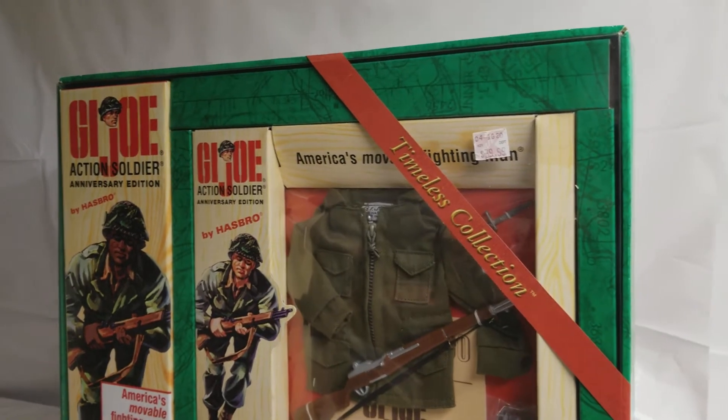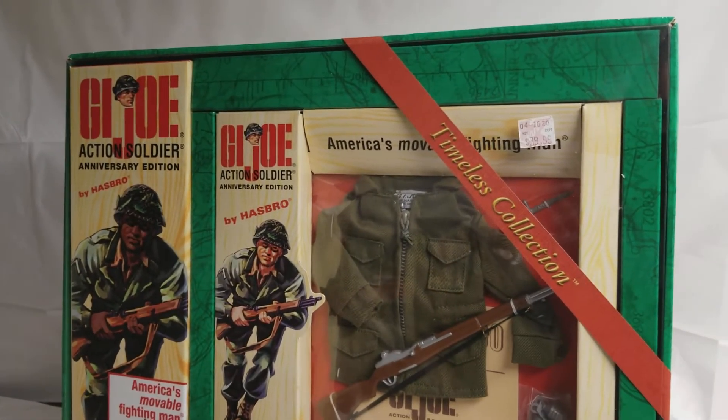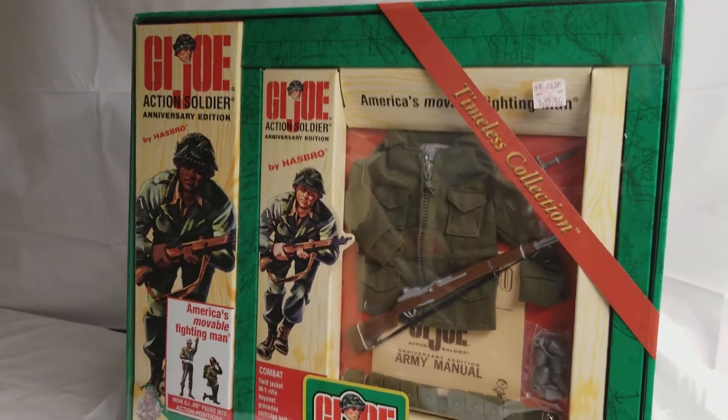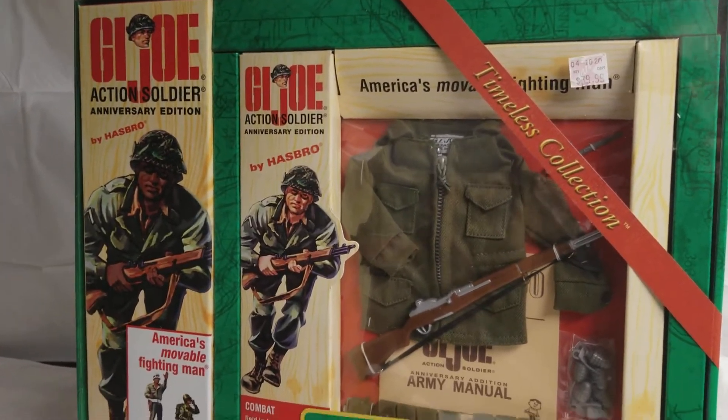I know some collectors that wanted to complete this particular collection line. I was not one of those collectors because there were too many other GI Joes out at the time that I simply wanted to add to my collection. So I had to make a decision and I stuck with that decision — this was the only one from that collection line that I bought because it was the first.